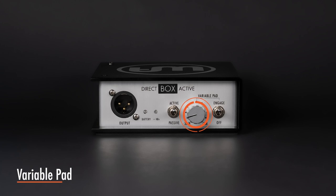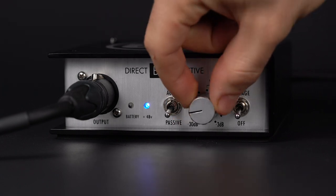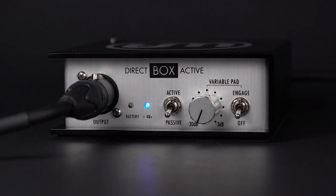If you hear any type of distortion, check the input at your mixer or other device first. If your input control appears normal, set the variable pad knob on the DI to minus 30 dB. Then flip the variable pad switch to engage.